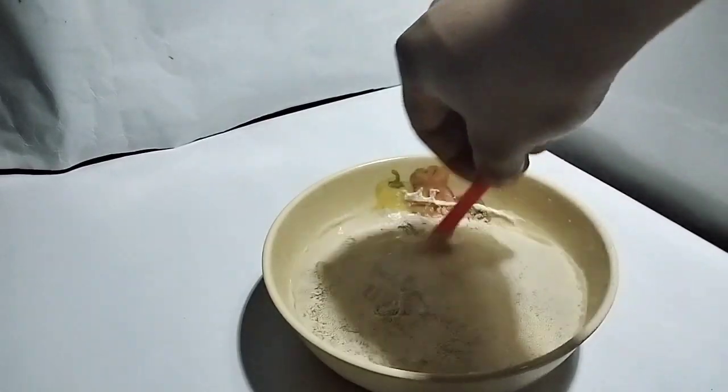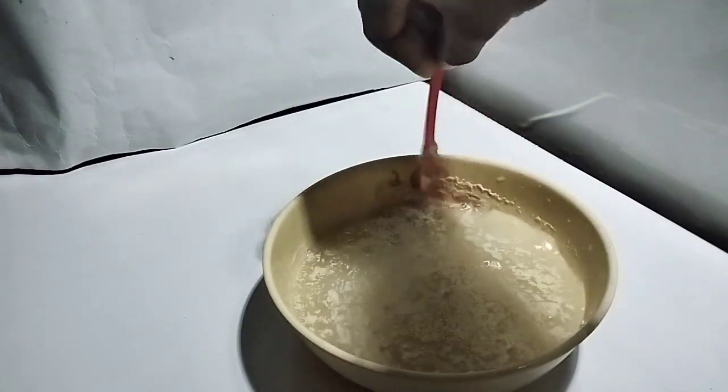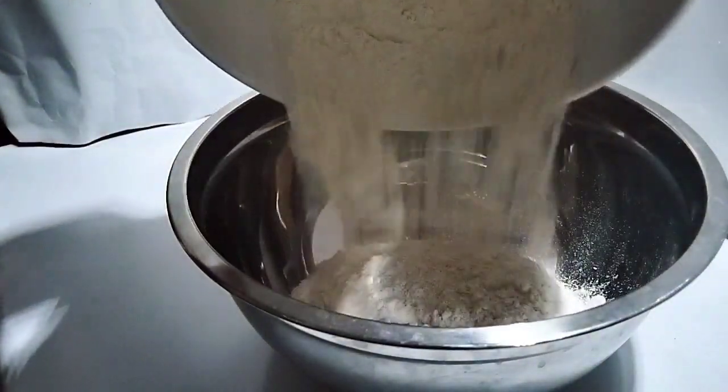In a bowl, we add your flour and add your salt. Give it a quick stir.